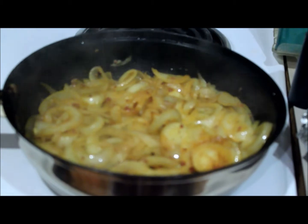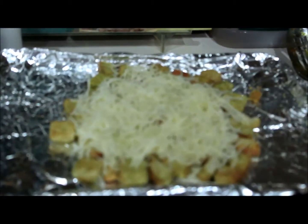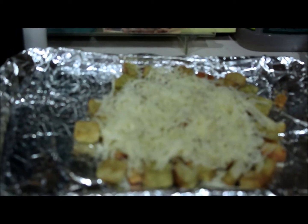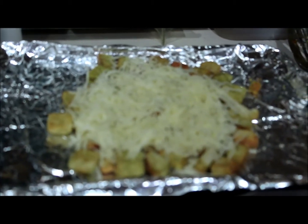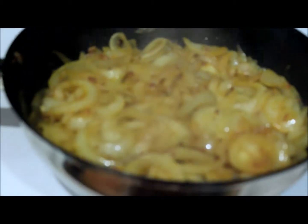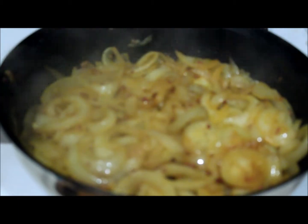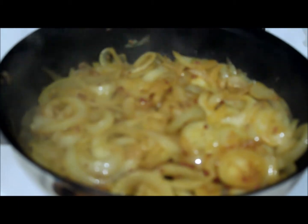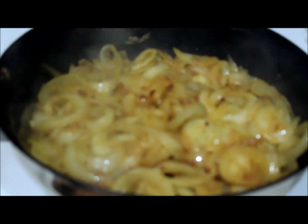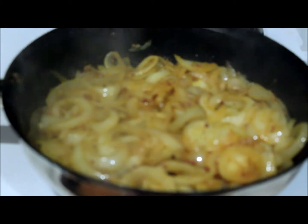The onions and chorizo are caramelizing beautifully. I've prepared the croutons with seasoning and covered them with Swiss cheese to broil. Then I'll deglaze the skillet with the onions and chorizo using about a half cup of cooking sherry, combine everything, and hopefully we'll have a lovely result.